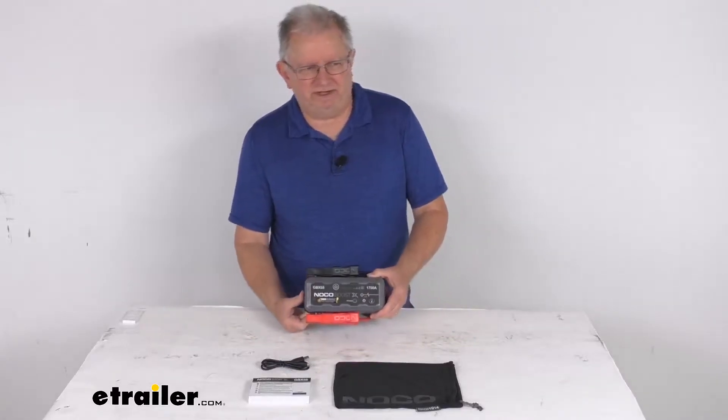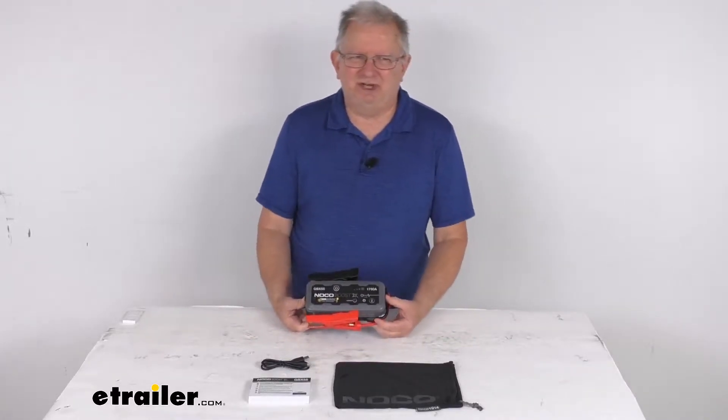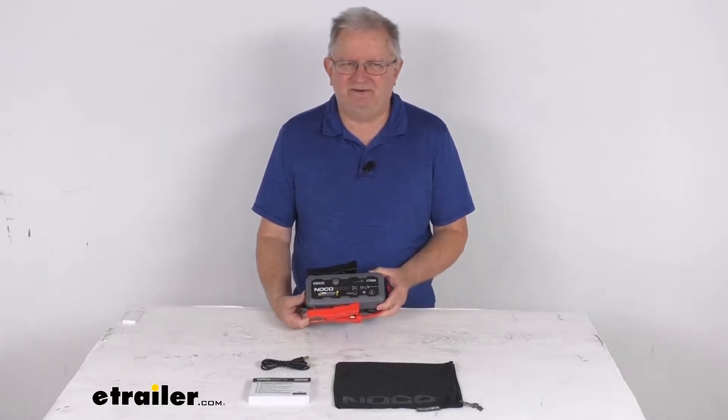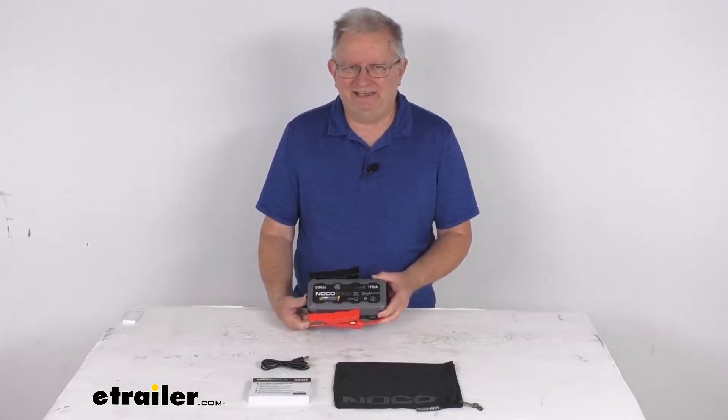Hello everybody, this is Jeff at eTrailer.com. Today we're going to take a look at this NoCo BoostX 12-volt jump starter with the 1,750 amp peak rating and an LED work light.